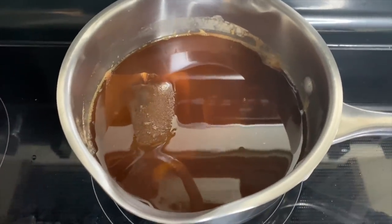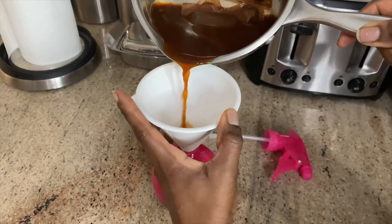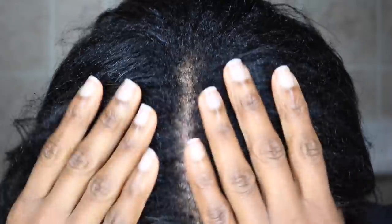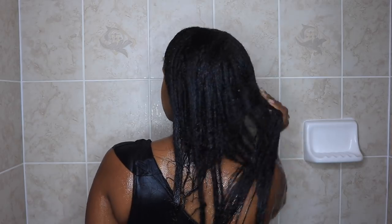It's the next day and my black tea is nice and cool, well concentrated just the way I like it. Now I pour the tea into a small spray bottle so I can have easy access to my scalp. I'm about nine to ten weeks post relaxer so I have quite a bit of new growth.